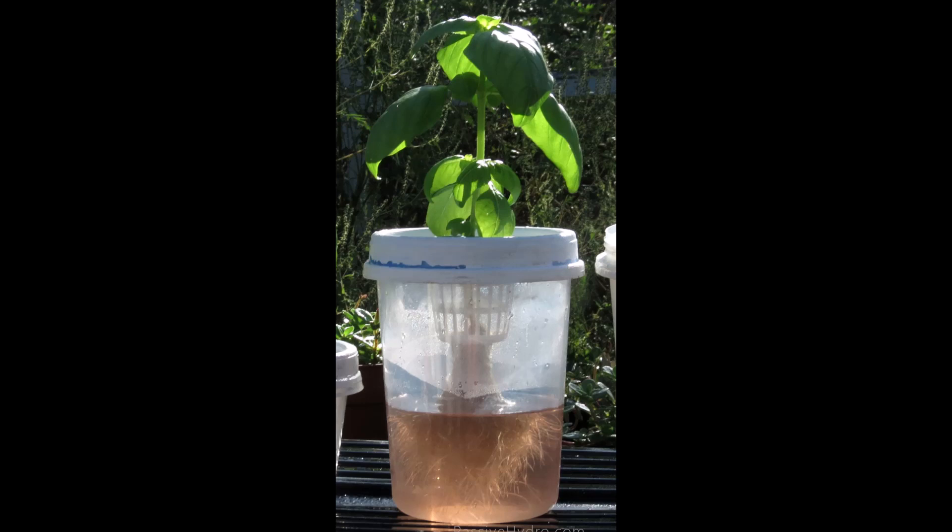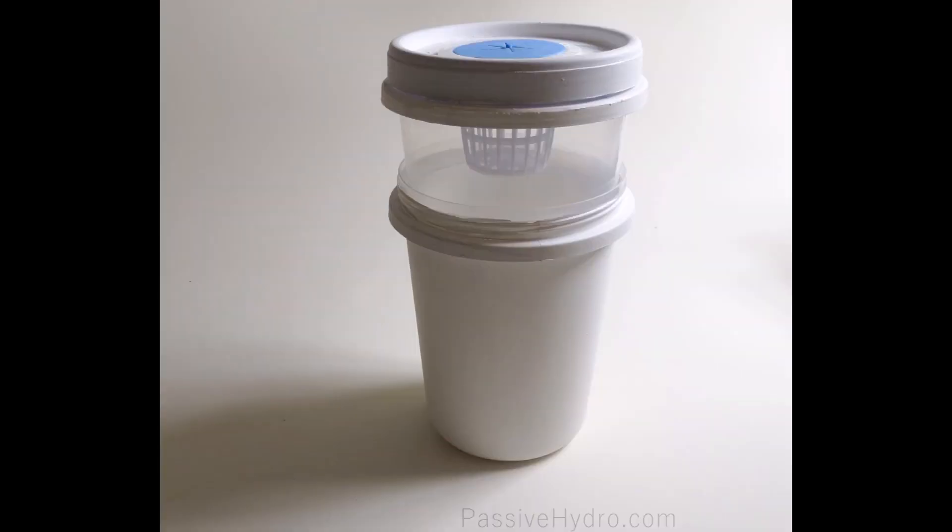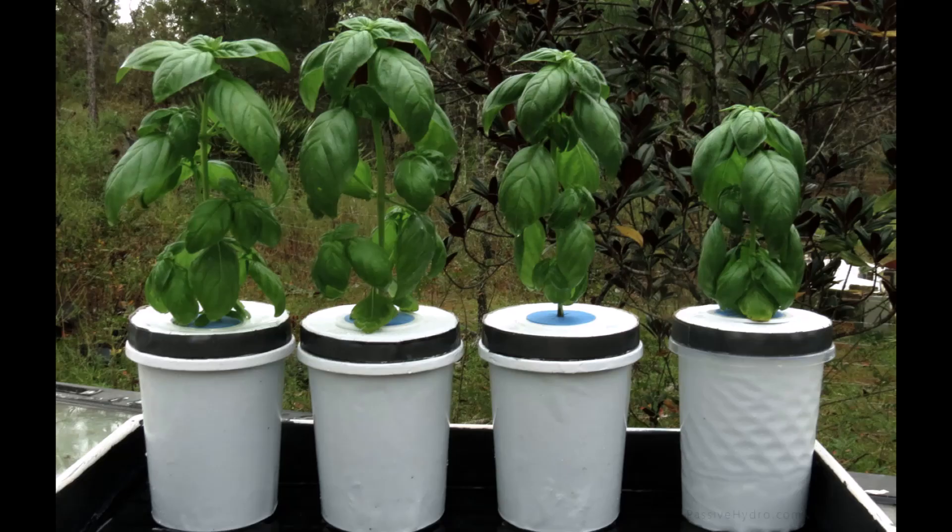So here's what I do. I remove the clear reservoir from the shielded container. I remove the lid and net cup from the clear reservoir and place the whole assembly into the shielded container, which has about eight holes around the very base. Here are the plants on the day I remove them from the clear reservoir and put them in the protective container.